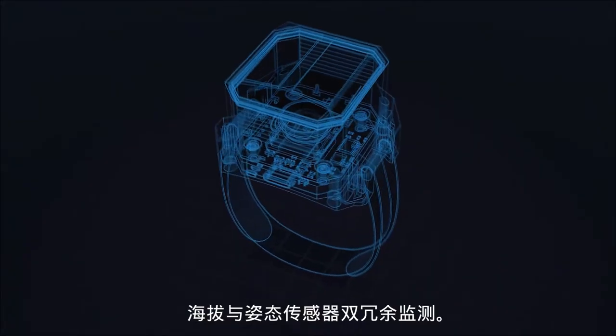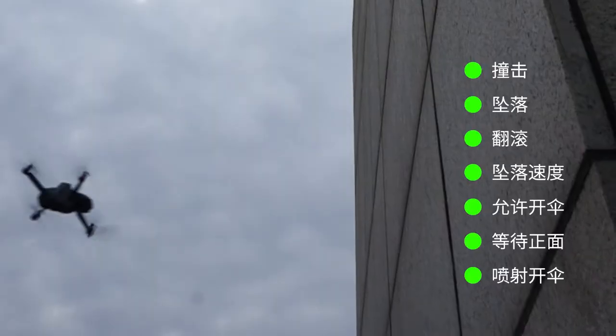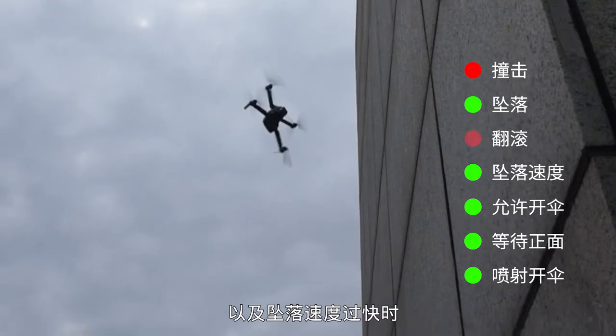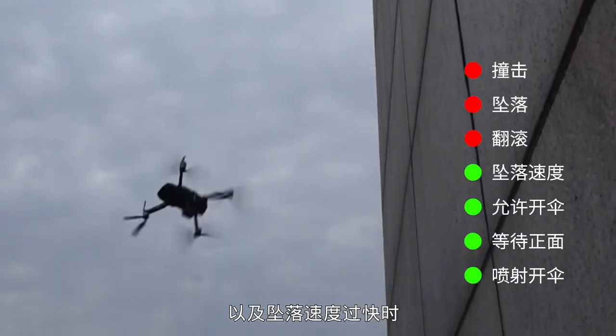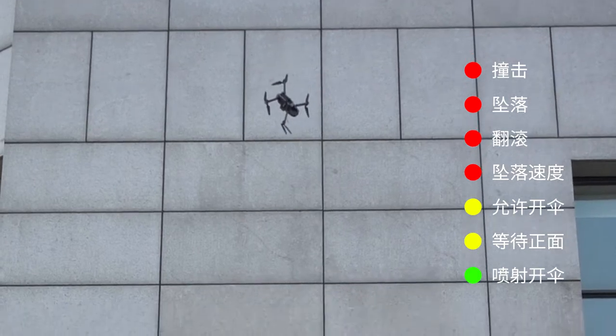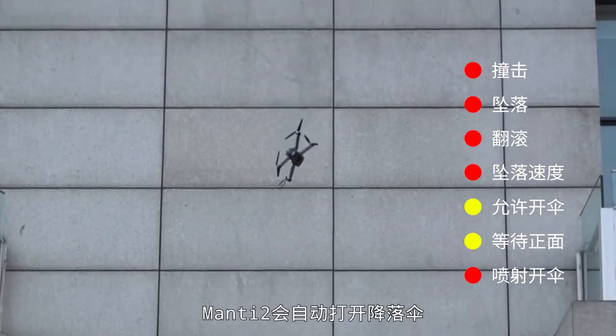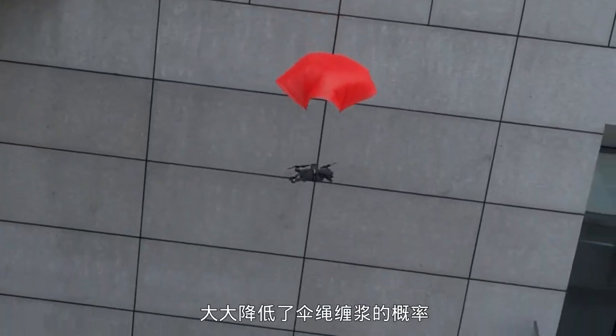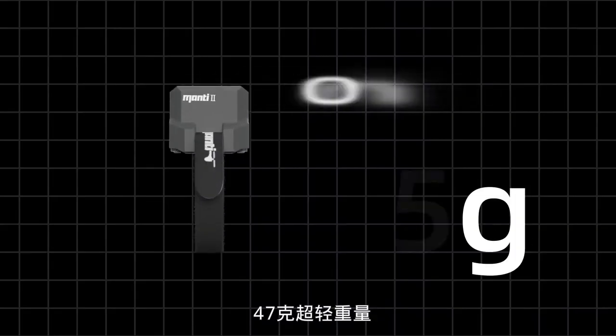Altitude and attitude sensor dual redundancy monitoring. If impacts, rolling, or rapid falling occur, Manti-2 can activate parachute opening standby mode when rolling to the front, and open the parachute automatically, reducing possible tangled ropes.